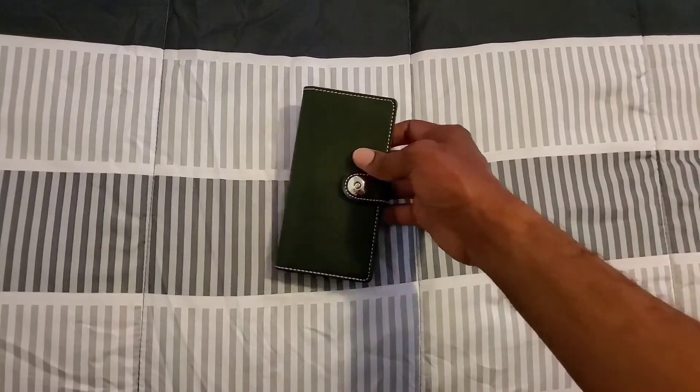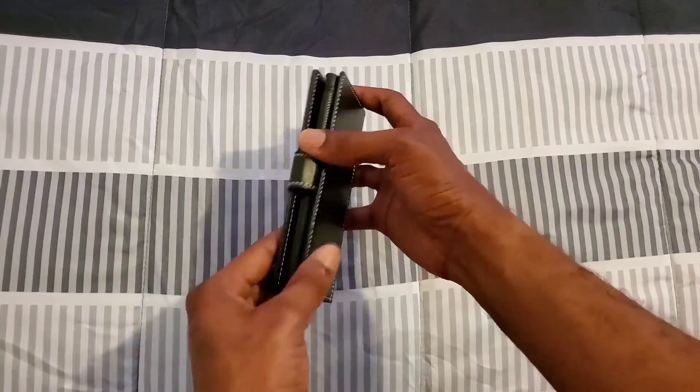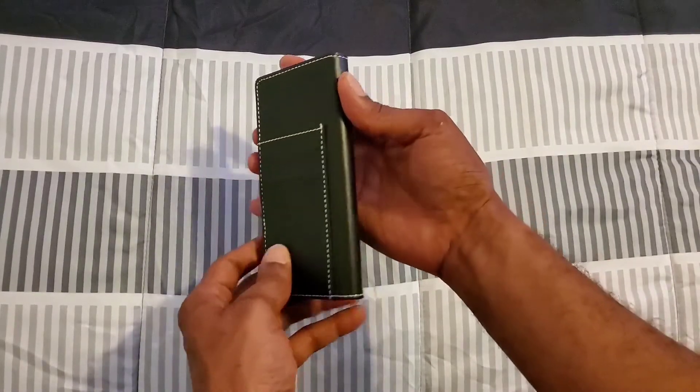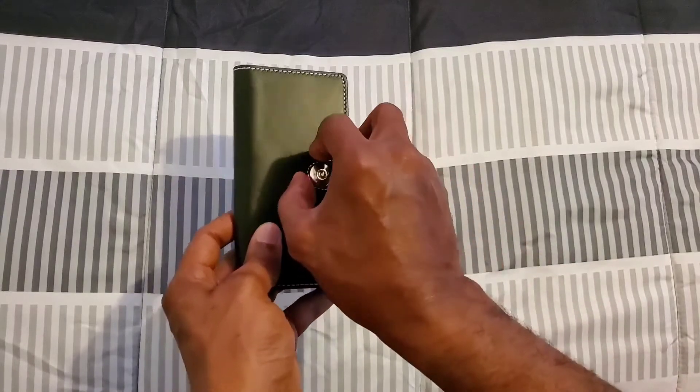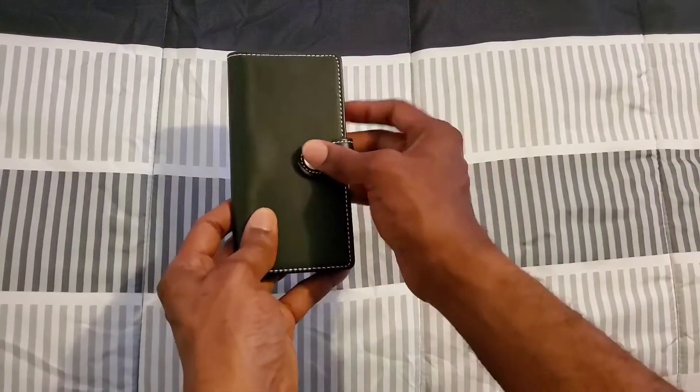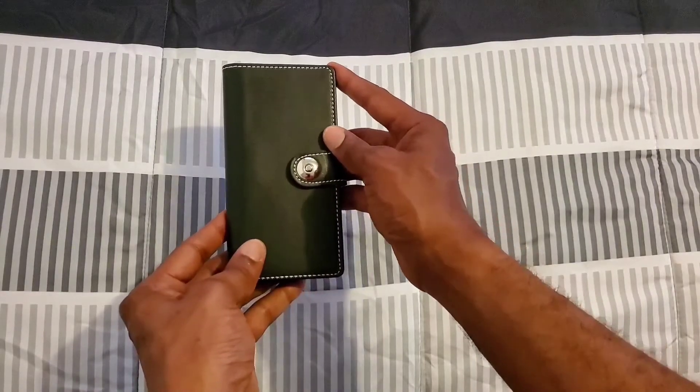So let's go ahead and get into it and show y'all the bookcase I picked up. This is my nice black bookcase — it definitely looks nice and good. This part right here is magnetic, so it's going to keep your device inside and protected.